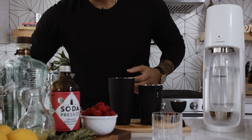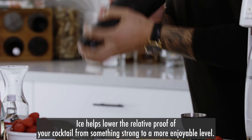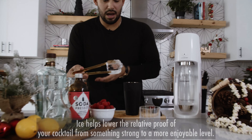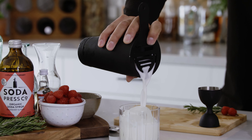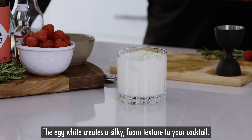Then go ahead and add some ice to the cocktail shaker just to chill and dilute the drink. Add a nice cube to a rocks glass. Once you've got the cocktail shaken up, go ahead and strain it into a rocks glass, and you're gonna see that nice head of foam start to form.